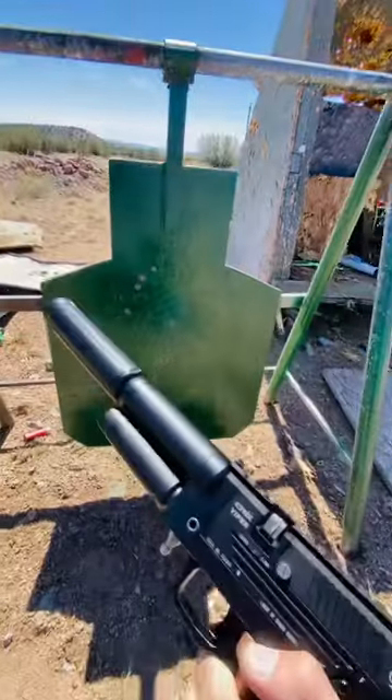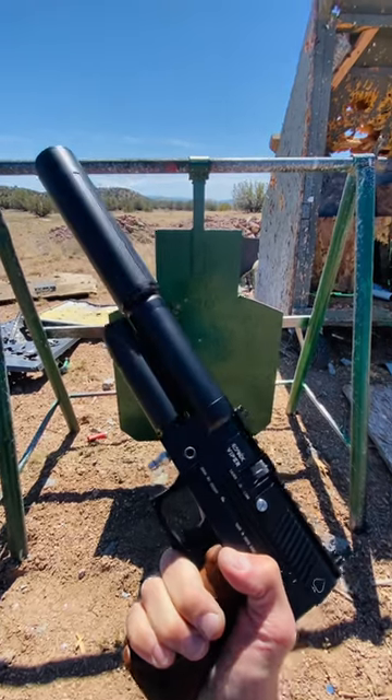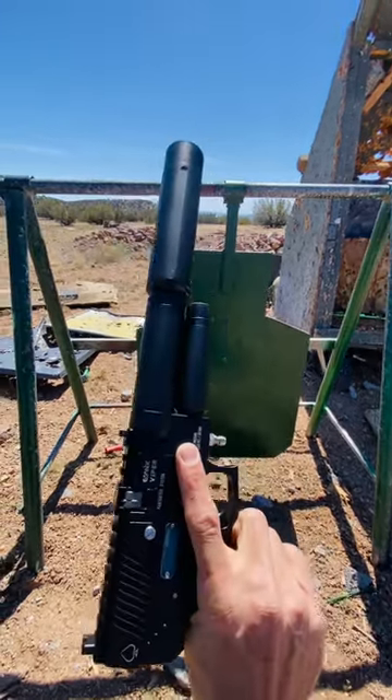Yeah, not the best group, but still. I was hardly trying. There you go, guys. Semi-auto Evinix Viper. This thing is like smokin'.